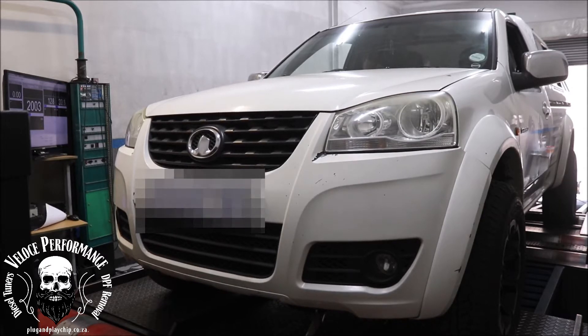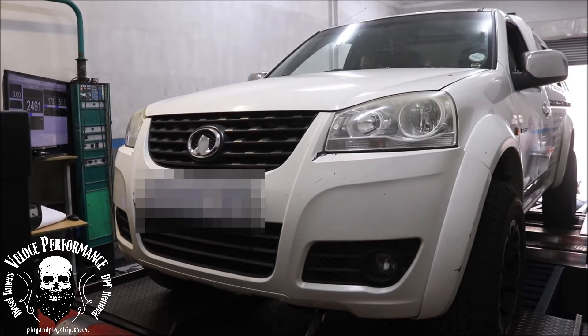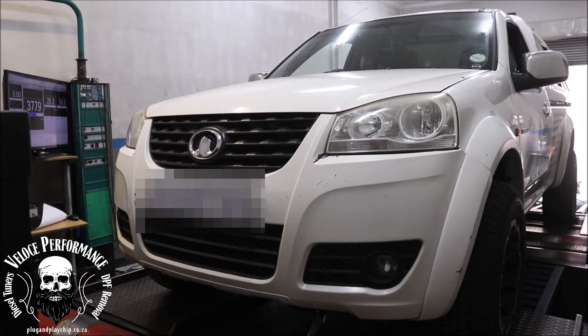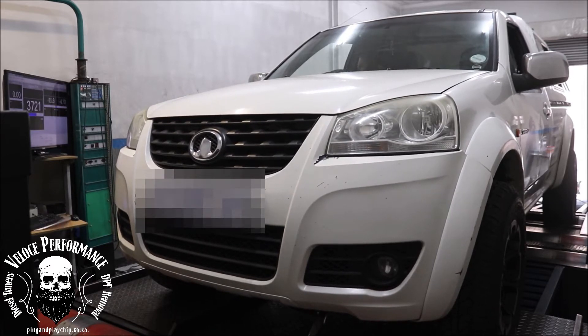Be careful when choosing your engine performance upgrade. Most chips on the market will only increase common rail pressure, which will make very little difference, if any at all. Companies selling these chips will find all sorts of excuses not to put your car on a dyno, because these plug and play units will not get anywhere close to the power figures claimed.